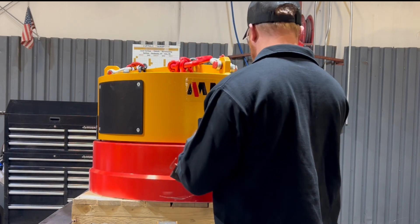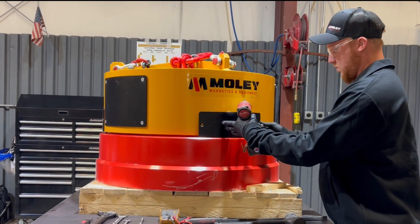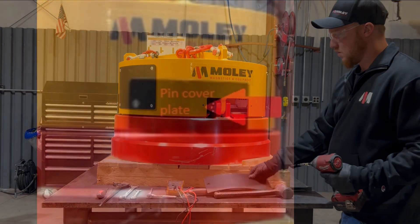Carefully remove the screws from the three-pin cover plates with a 5mm Allen wrench. These covers protect the pins that allow you to remove the top.